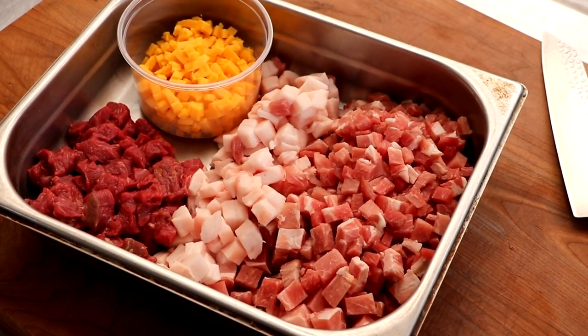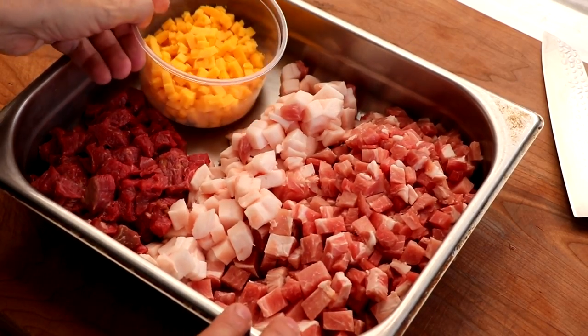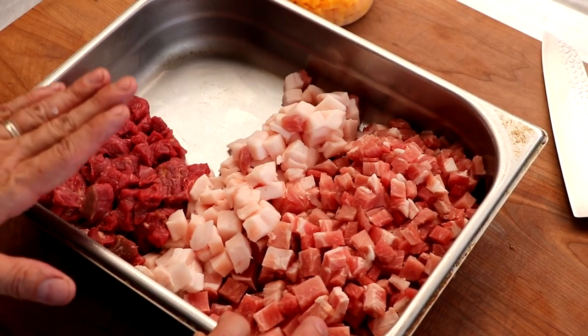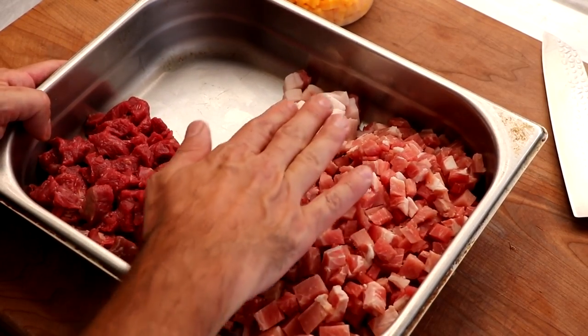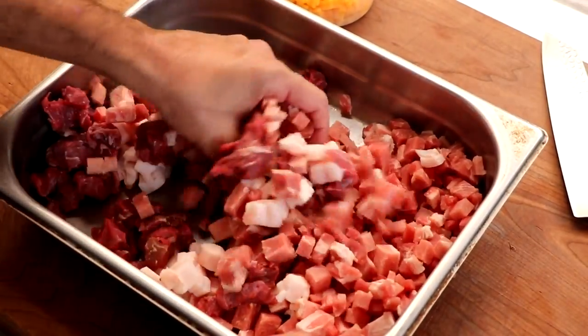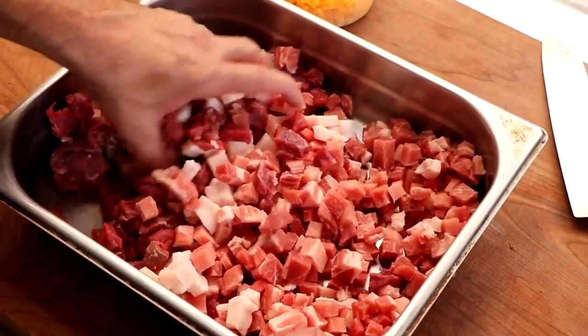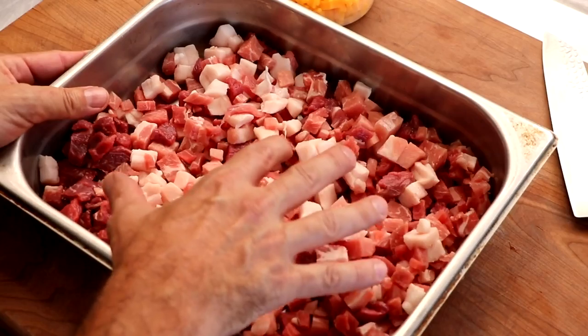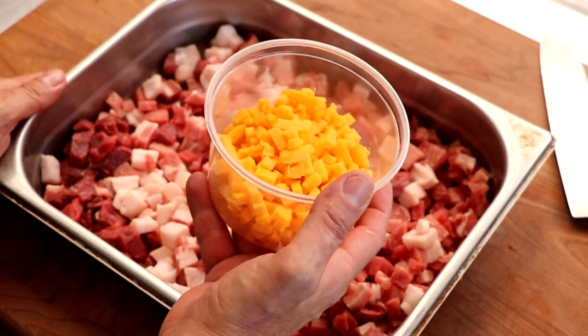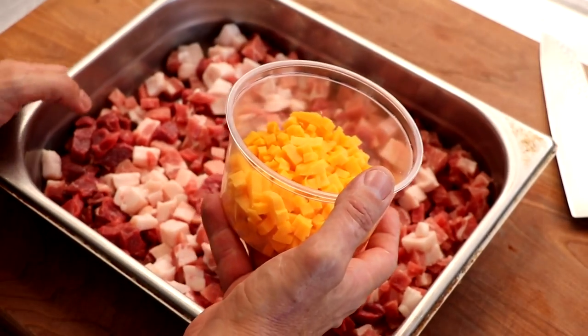We've got our extra sharp cheddar cheese — this is not high-temp cheese. For the meat, we've got beef, pork shoulder, and pork back fat. You could go all beef or all pork; I like a combination of the two. Notice my pieces are cut small enough to fit into my grinder head. We want this cold, so the meat goes back into the freezer and the cheese goes into the refrigerator until we need it.